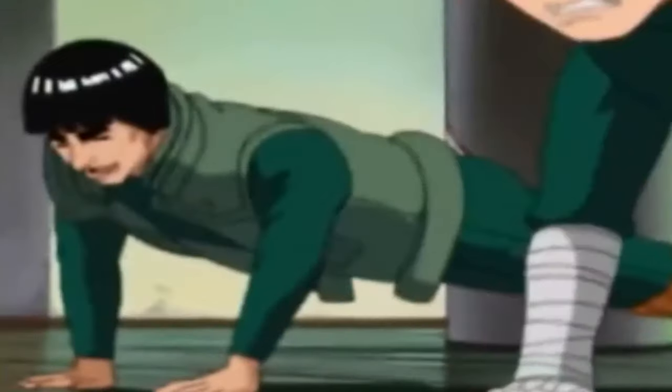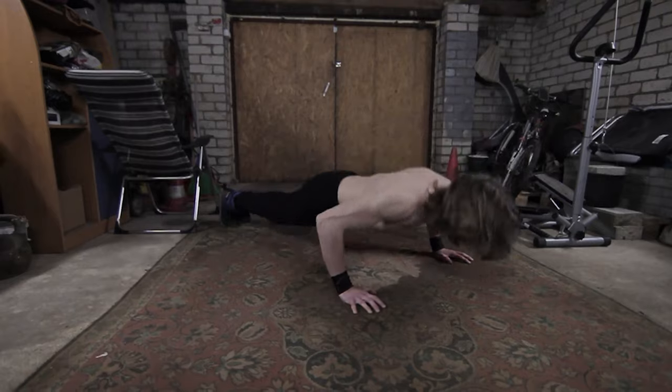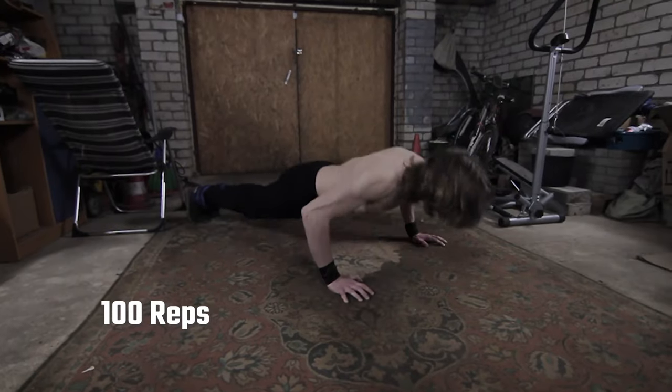After jumping squats, we immediately do 100 push-ups. The ankle weights don't really make a difference doing push-ups, but I kept them on so I don't have to put them back on later. These push-ups are killers, but that is not the worst part yet.